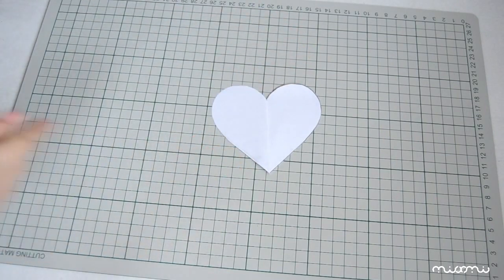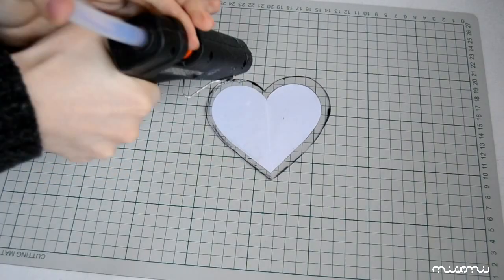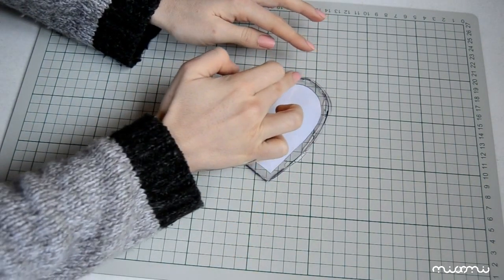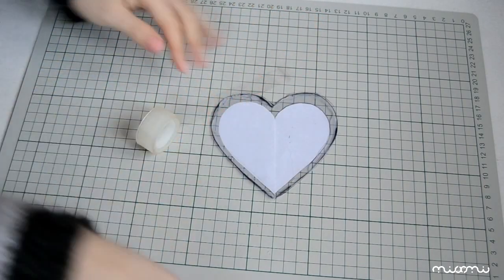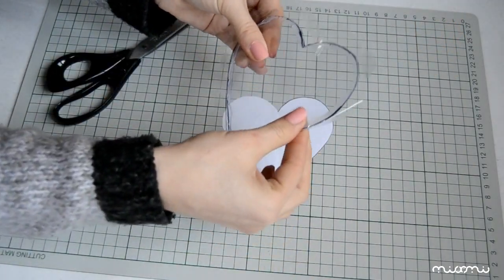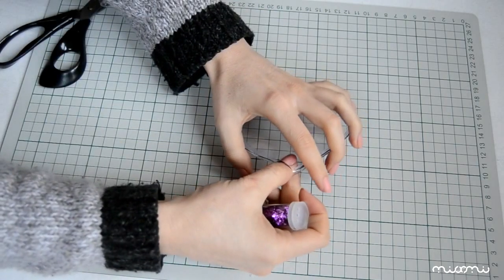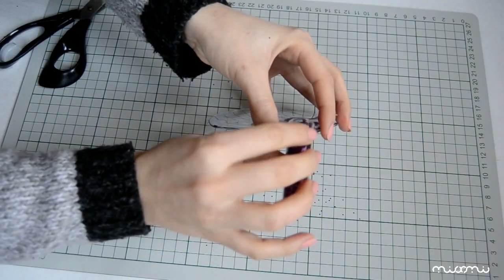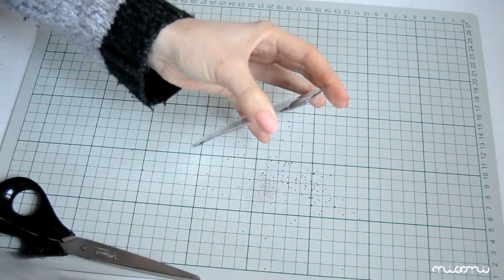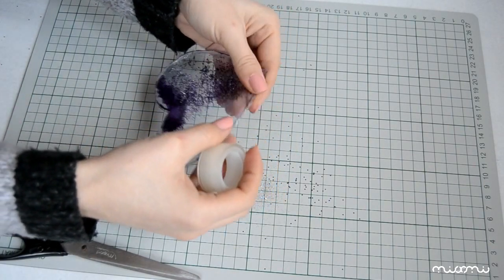Următorul pas este să lipim pe margini cele două inimioare, lăsând totuși un spațiu nelipit. Eu mă folosesc de pistol cu silicon, însă dacă tu nu ai încă un astfel de pistol, nu-ți face griji. Poți să le lipești de jur împrejur cu scotch transparent. Eu, pentru siguranță, am realizat ambii pași. Acum adaug sclipiciul prin spațiul lăsat nelipit de care v-am spus înainte. Eu am adăugat sclipici roz și argintiu, însă tu poți adăuga ce culori vrei tu. În cele din urmă, lipesc și acest spațiu tot cu scotch transparent.